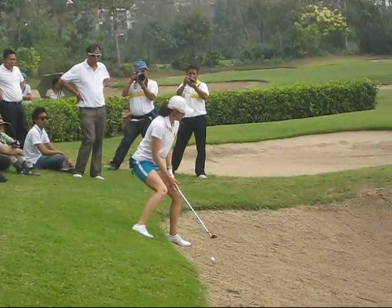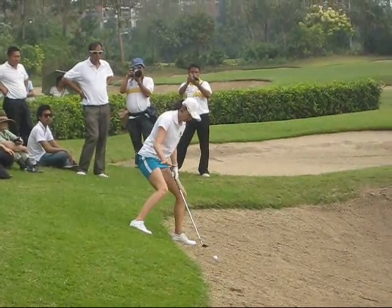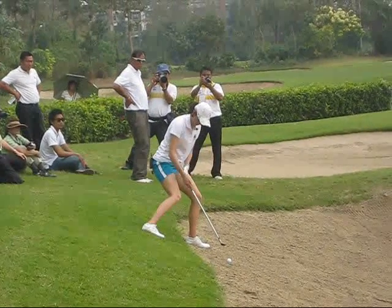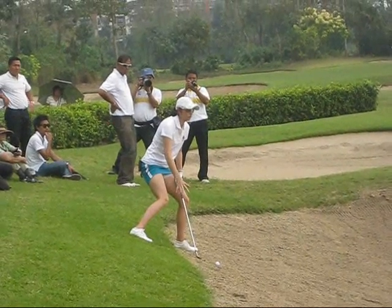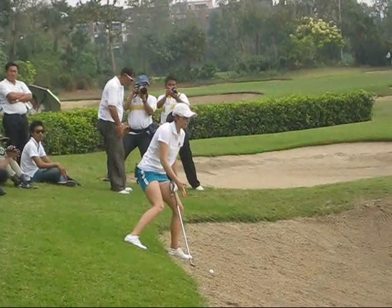Squat more so that I can bring the ball towards me. It's almost more downhill, so more weight on the left. Because the ground is higher behind me, so my club would impact the ground first.